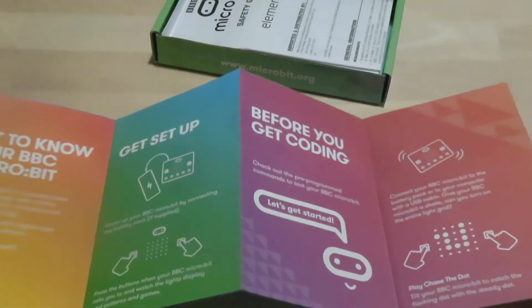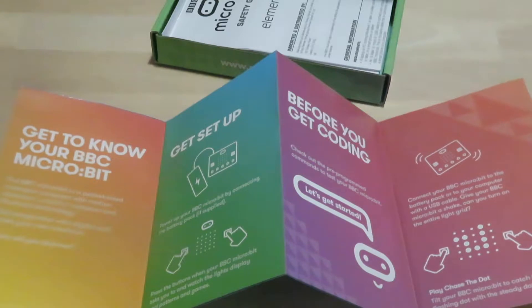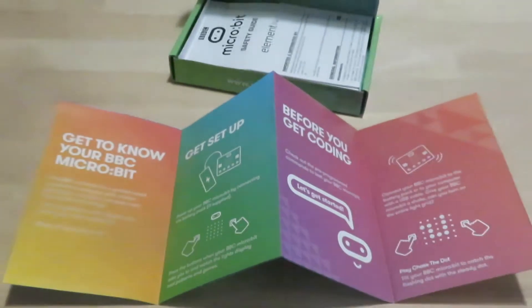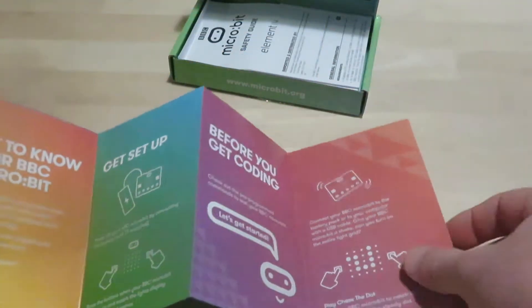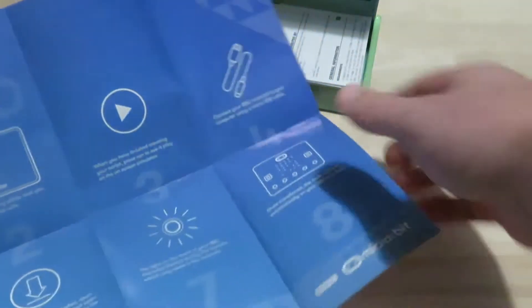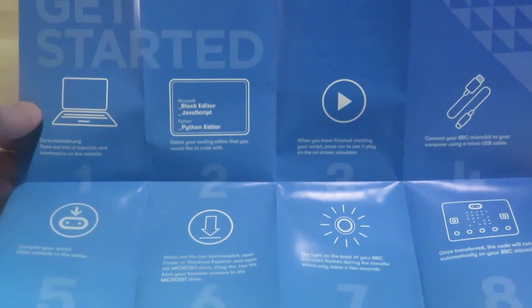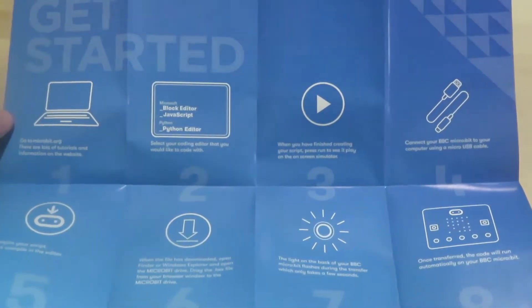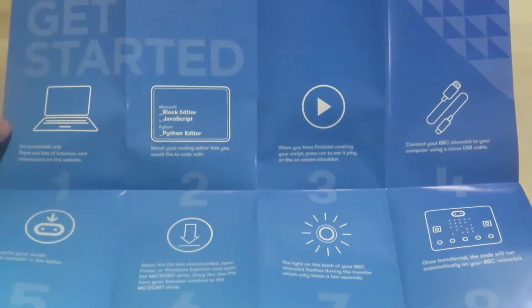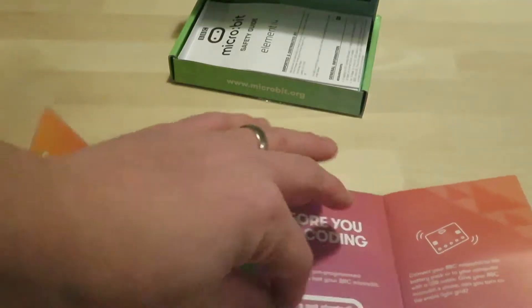The key thing I like about micro:bit is just how easy it is — the learning curve to get started is so minimal, but you can really do some advanced work. It basically shows you how to get set up, what to do to get coding, and then eight steps on how to go from start to finish. The beauty is you can use the block editor in MakeCode, JavaScript, or Python, which I'm really excited about.